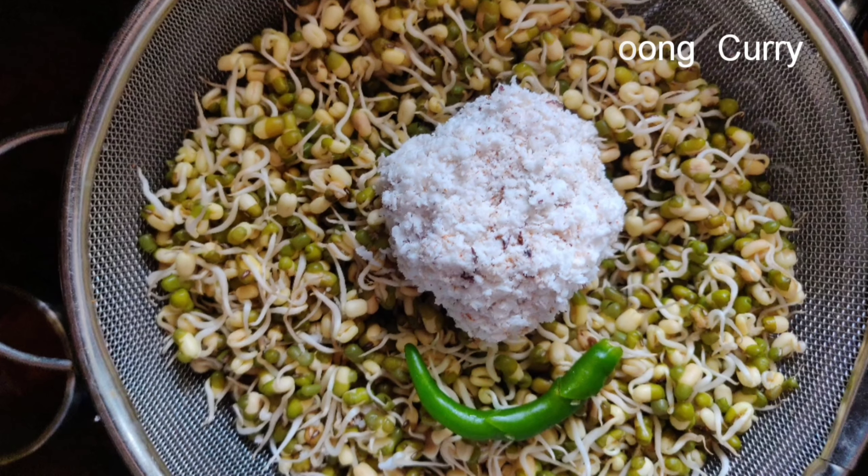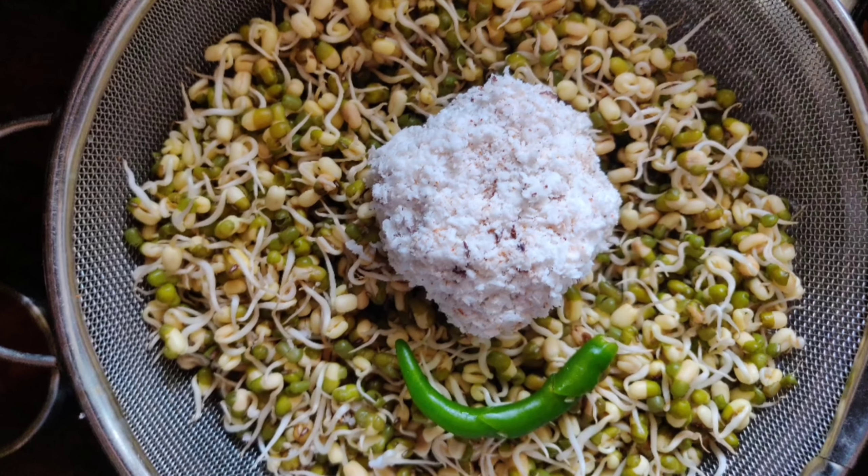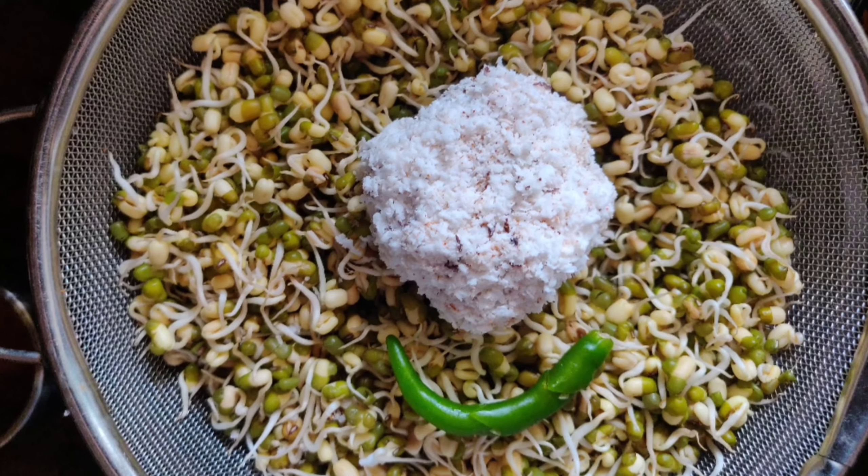Today we are going to see how to make easy and healthy sprouted moong dal curry. For this we need very few ingredients which are easily available at home.